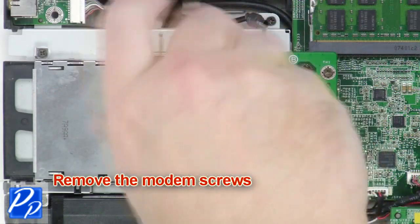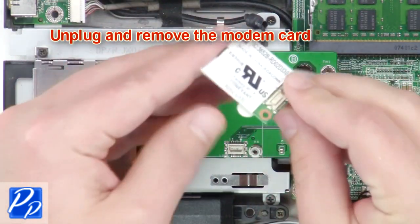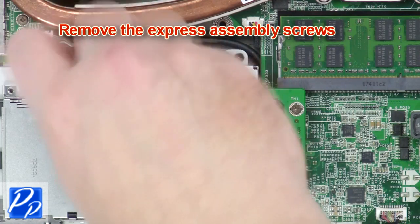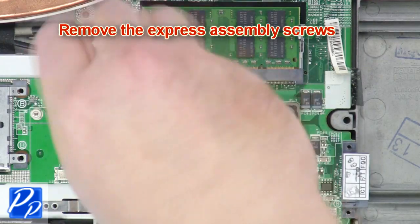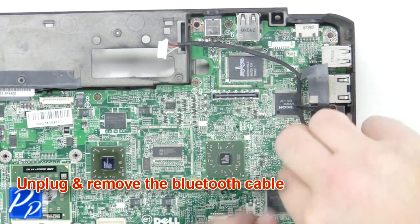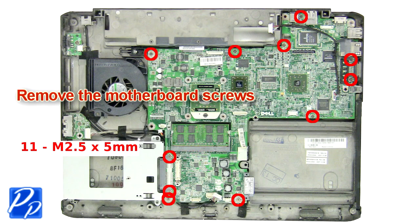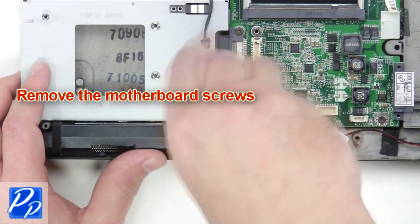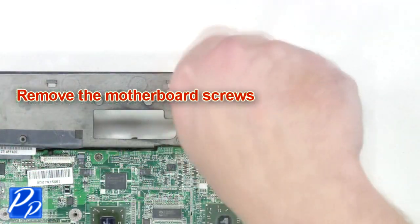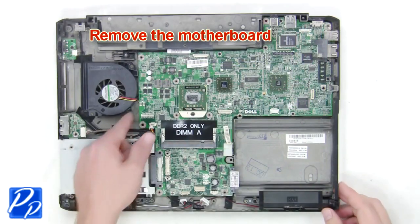Remove the monitor screws. Unplug the USB socket. Now remove the express card assembly. Unplug and remove the Bluetooth cable. Next unplug the fan cable. Now remove the motherboard screws. Remove the motherboard.